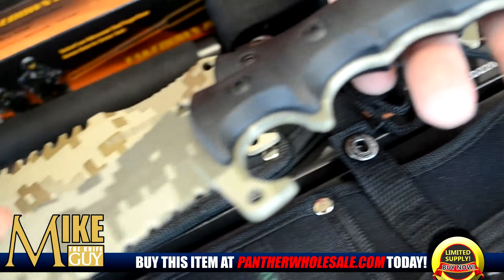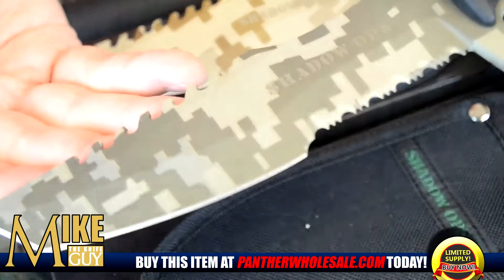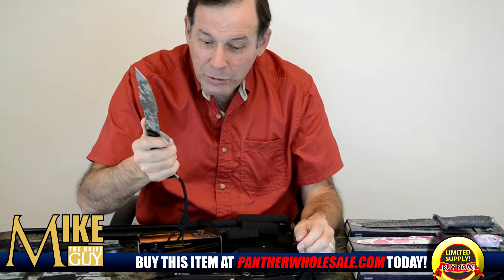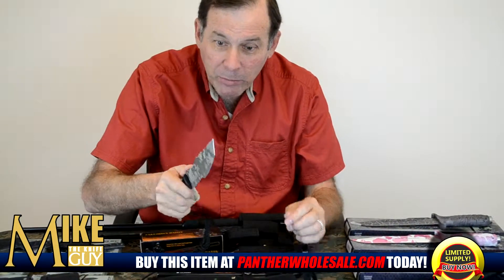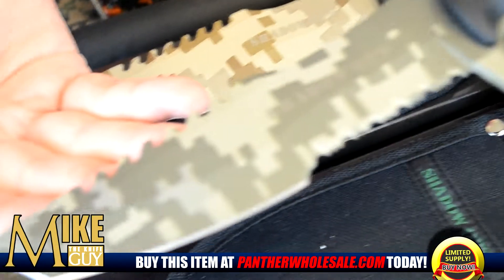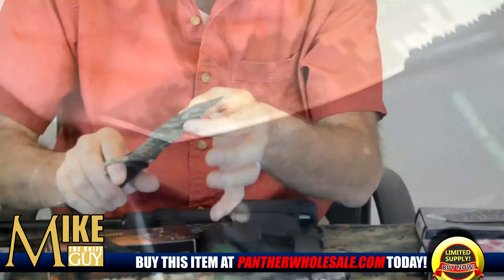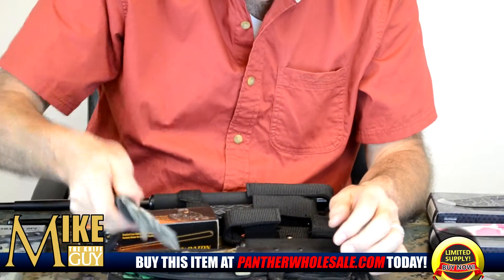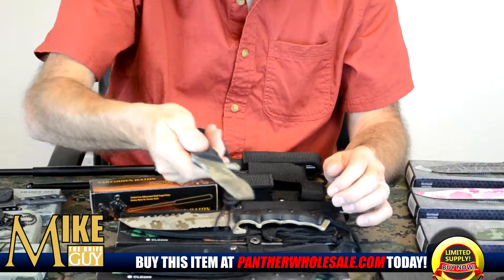This is a serious knife. This is what you use in the field. You can use this knife hunting. You can use it for camping. The shape is the traditional Tanto blade, which is very, very heavy duty. It comes to a peak here so that it gives you extra strength for chopping, for pressing, and for cutting.